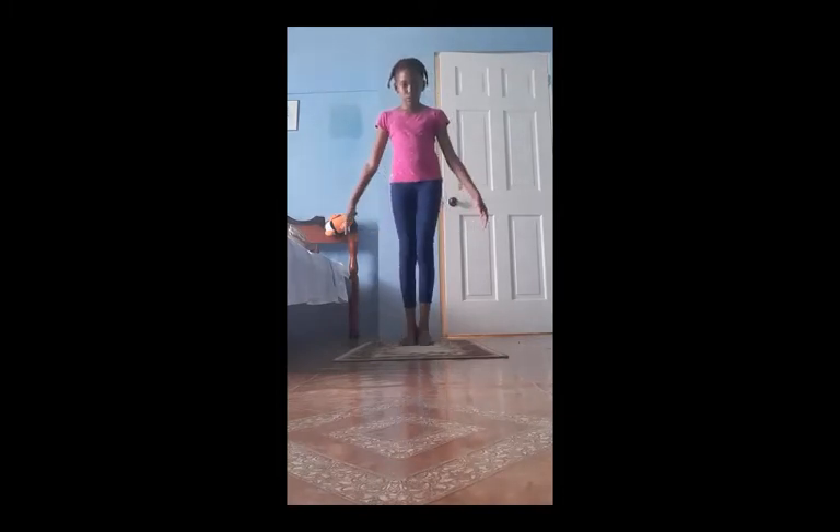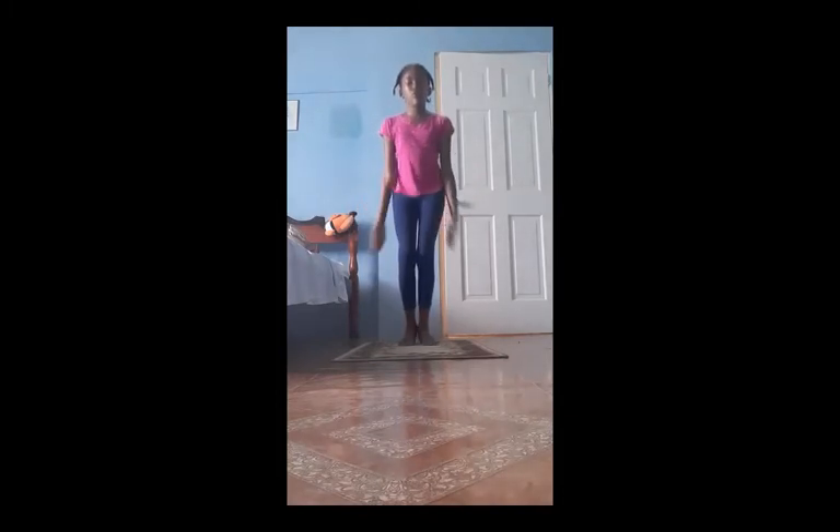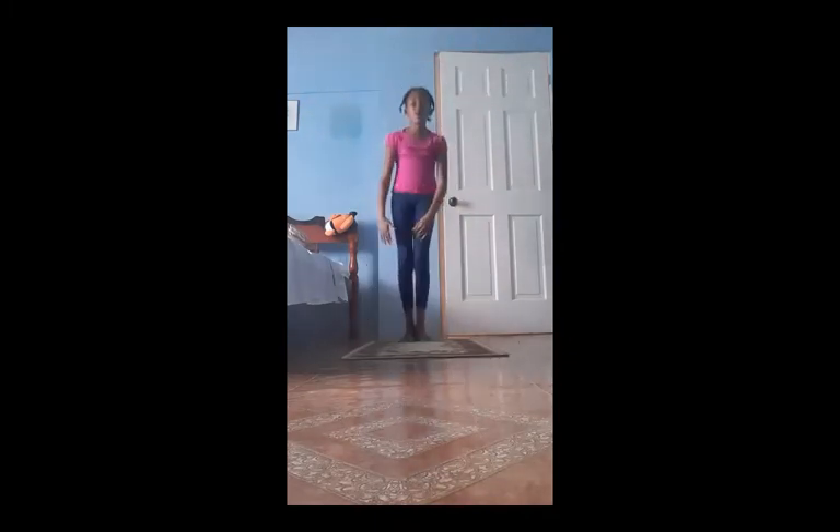So first you want to close your legs like this and put your arms right there. And then you want to come up while opening your legs and then you want to close it again. So open, close, open, close, open, close, and you can even do it faster. And that is how you do jumping jacks.